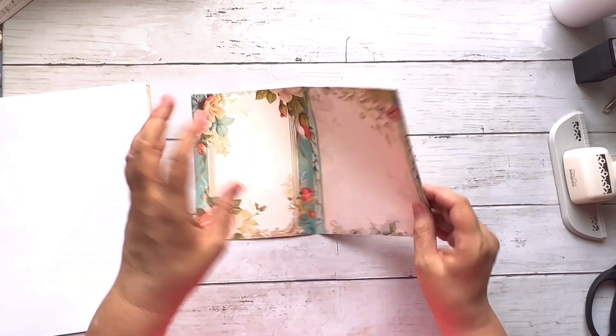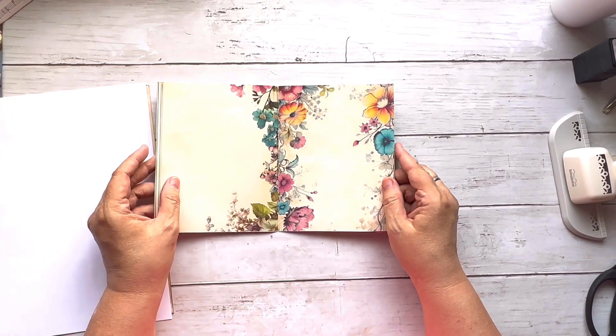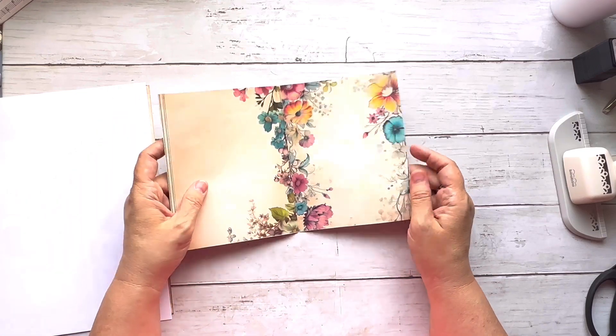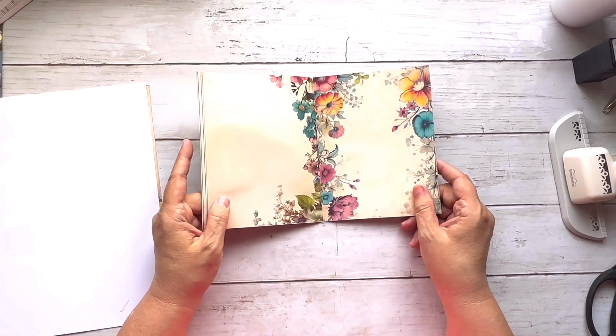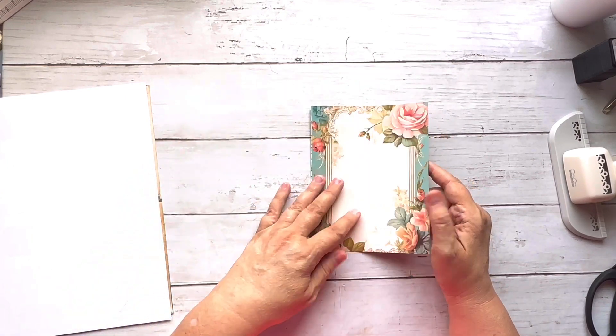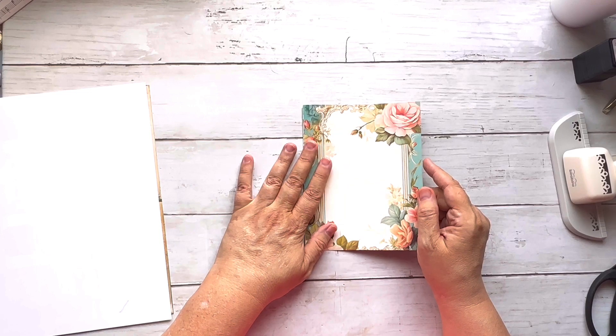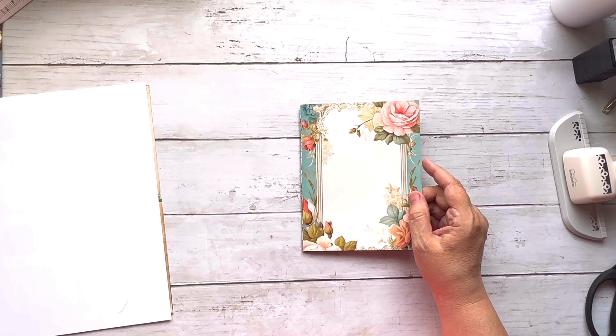If you didn't want it that way, you could turn it and have this on the inside, with paper tucked inside. There are about 18 pages going into this digital kit. I think I'm going to call it something like 'floral garden' because it's mostly a vintage floral type digital kit. My digital kits will be available on my Ko-fi site, linked below, ranging from two to five dollars.